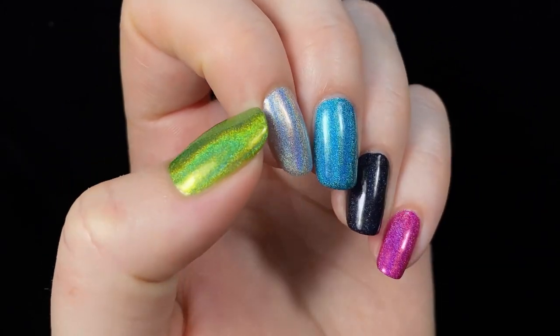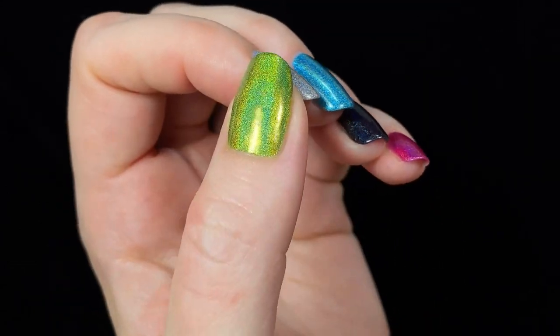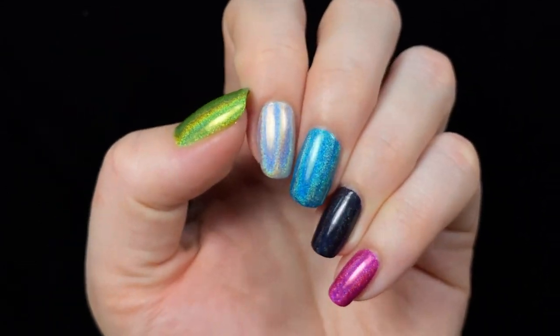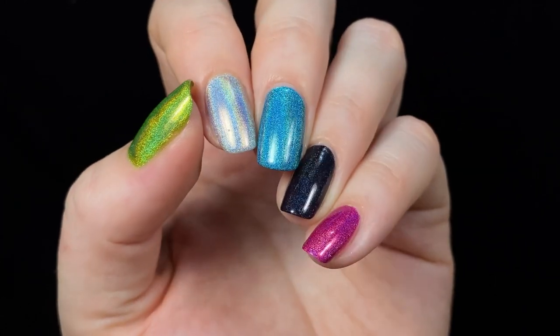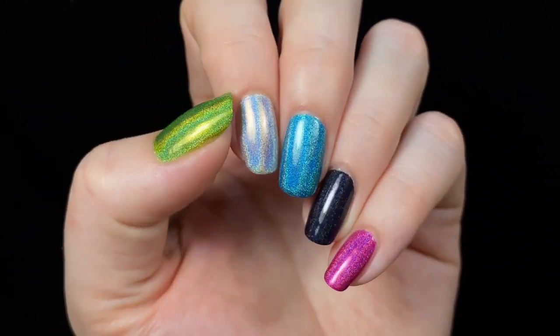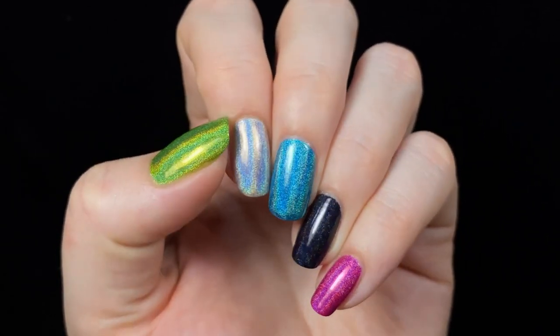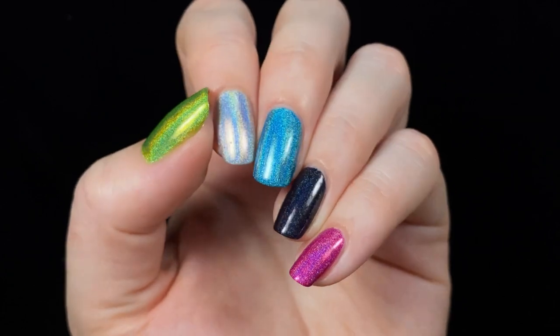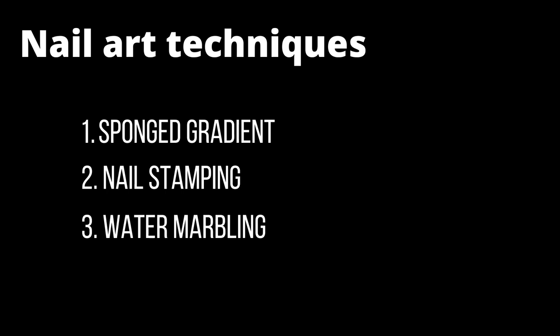So here we have all five shades from the Electric Holos collection side by side. I love the vibrancy of this collection. It's so fun to have some really almost neon linear holo shades, plus the black and silver holos would be so fun to use in all sorts of different nail art techniques. And speaking of nail art techniques, I tested these polishes for doing sponged gradients, nail stamping and water marbling, so let's see how they perform.